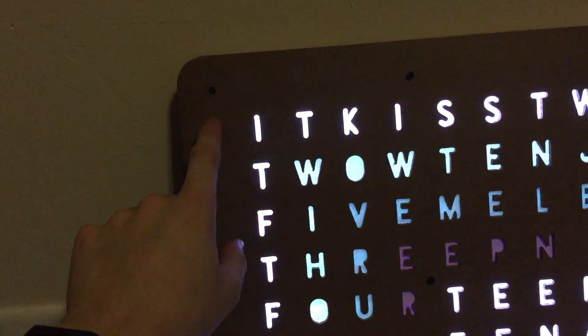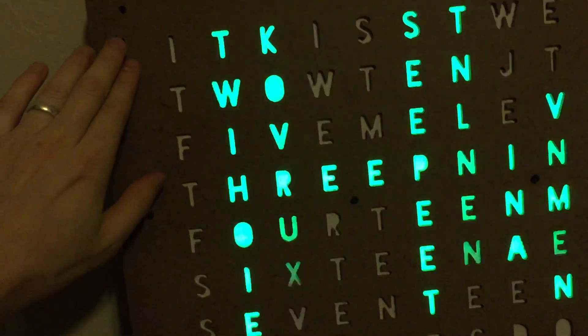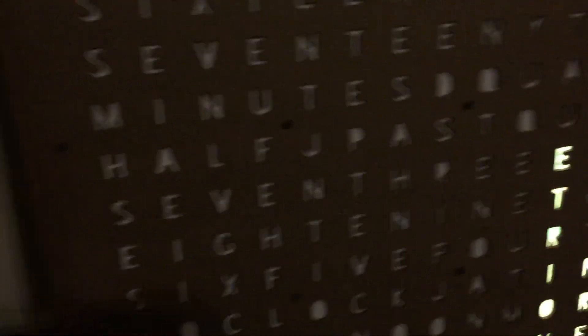Right under those holes are this capacitive touch sensor. So basically, once I've got everything programmed, you'll be able to touch any one of the corners to do a game or change segments on the clock physically.